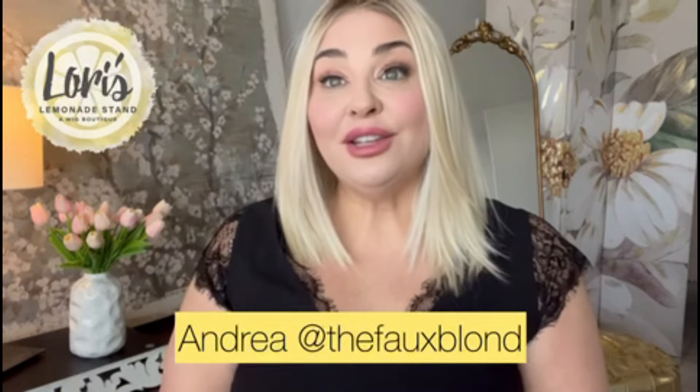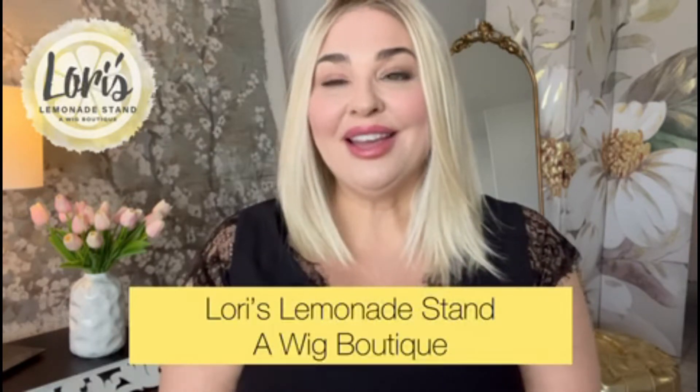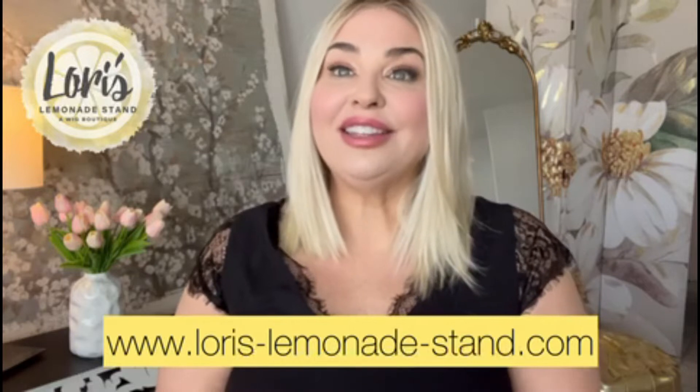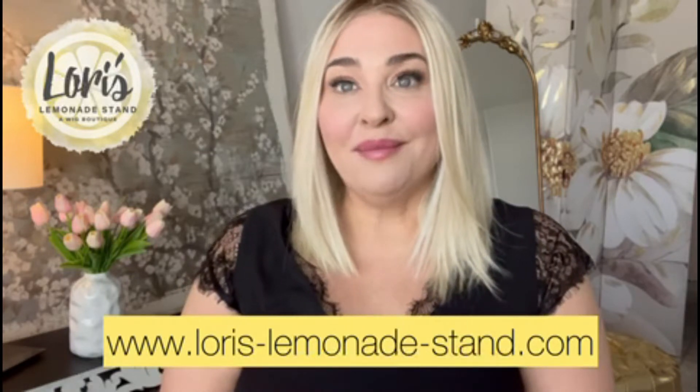Hi everyone, it's Andrea here from The Faux Blonde. I am here today to do a wig review for Lori at Lori's Lemonade Stand, a wig boutique. The wig that I am reviewing today is Drive by Ellen Villa. Before I get into the review, I just wanted to remind you to go over to Lori's website and sign up for her wonderful rewards program, and also remember to use the code FauxBlonde for 30% off your purchases.